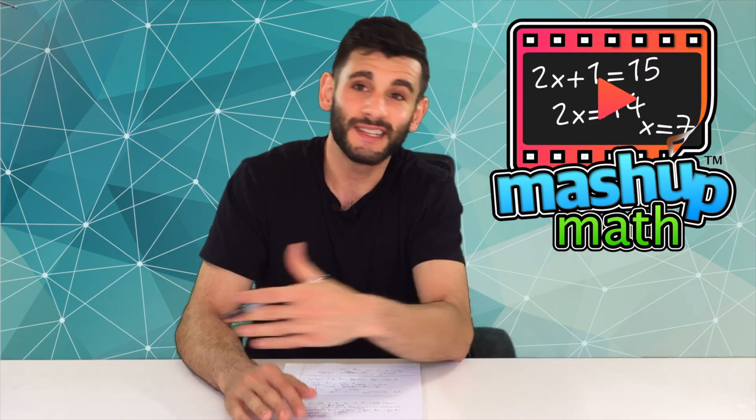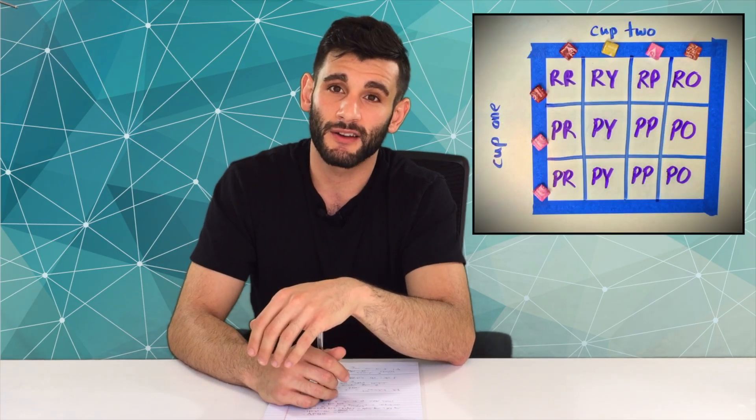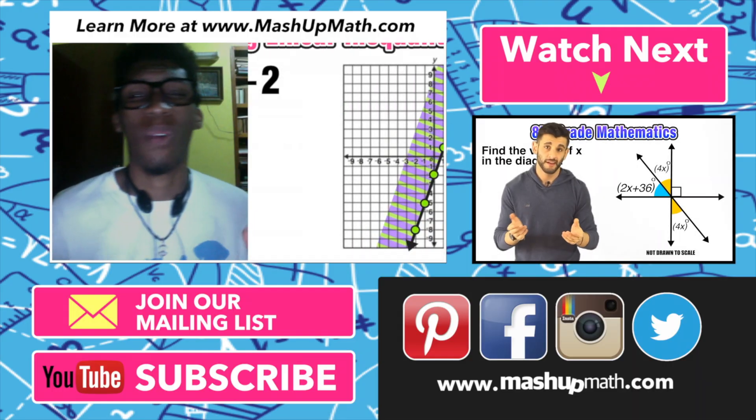Thanks for checking us out. Come back next Thursday for episode number two, which is going to focus on area models for analyzing probability outcomes — another pretty cool activity. So you won't want to miss that. Thanks a lot and we'll see you next time.